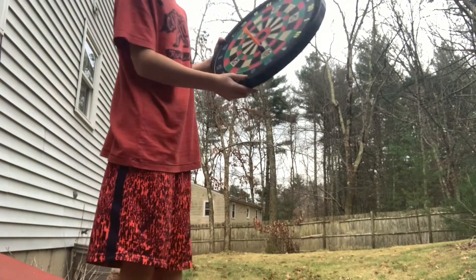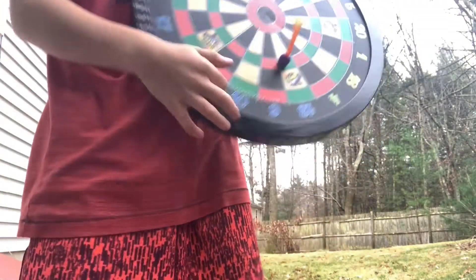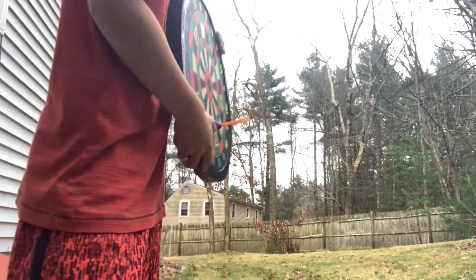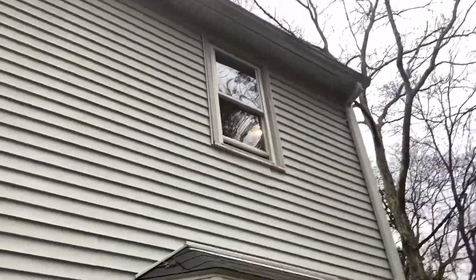I got 13 points — not bad! I mean, from that height, I think it's safe to say I did a pretty good job. So here's where I shot from — you go up all of this — and I made it on this circle for 13 points.